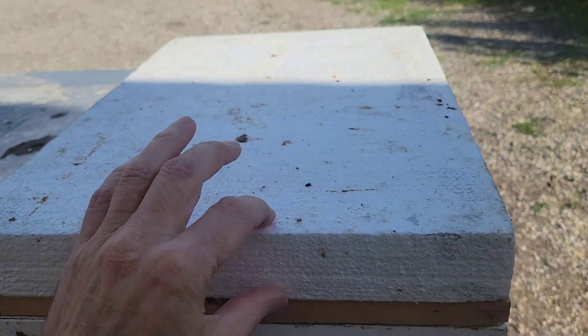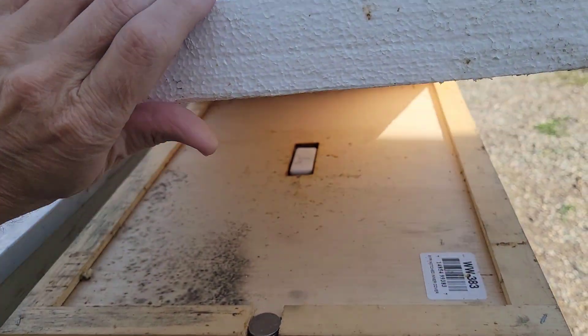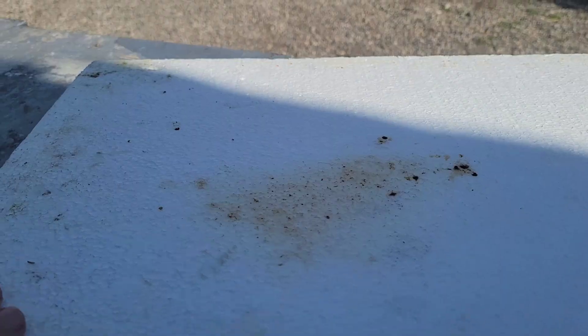I've got 2-inch styrofoam on the top. It's 80% humidity inside, and this is perfectly dry. There is no humidity on here, no moisture on here at all.